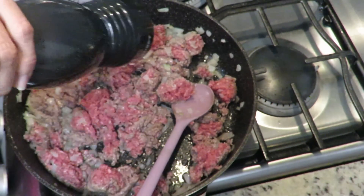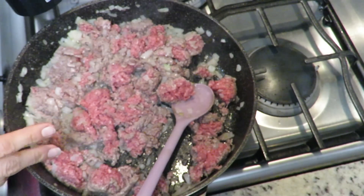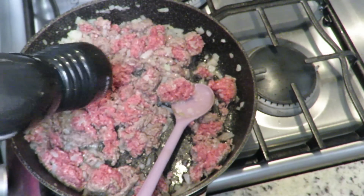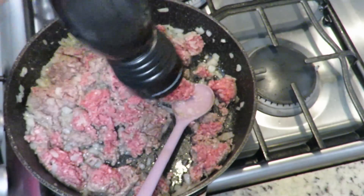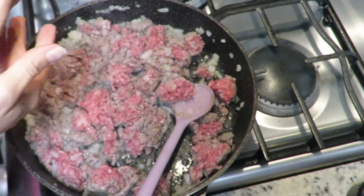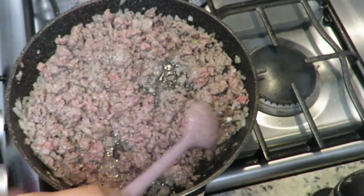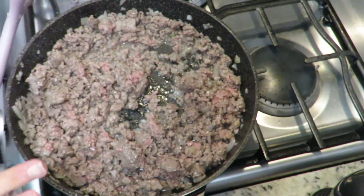We're going to add salt and pepper to our ground meat. Now, this that we're making is the stuffing - but stuffing in name only, because we're not actually going to stuff anything. It's a bit like when you make turkey stuffing: many families make the stuffing but don't stuff the turkey because the cavity gives it a slightly odd flavor. We'll play with the same concept - a stuffing that doesn't go inside anything.